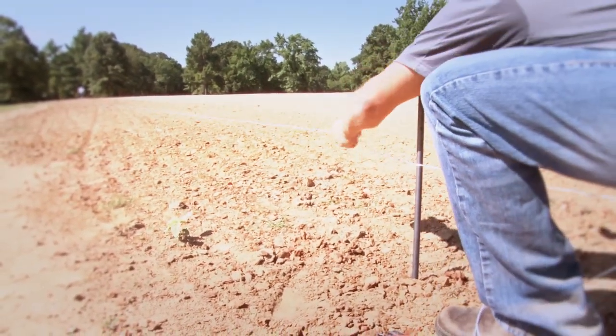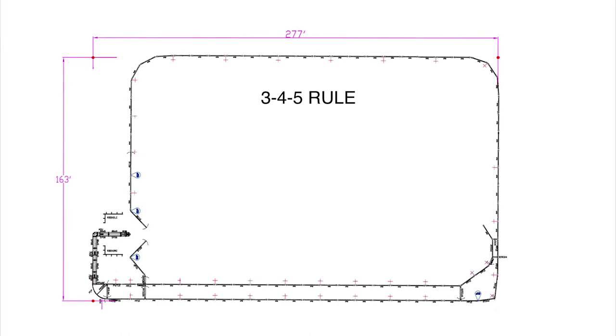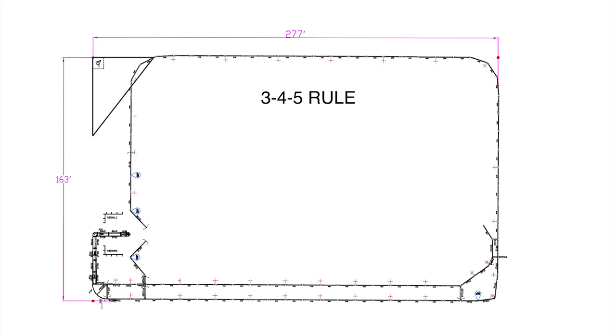The third stake should be driven to determine the roping box side of your ARENA. For this ARENA, the third stake should be 163 feet from the corner stake. It's very important to get this stake and string line corner set at a 90 degree angle. To do this, we recommend using the 3-4-5 rule. The 3-4-5 rule is commonly used by carpenters to ensure they have a perfectly square 90 degree angle. If a triangle has three sides measuring 3, 4, and 5 feet, it must be a right triangle with a 90 degree angle between the short sides. If you can find this triangle in your corner, you know your corner is square.